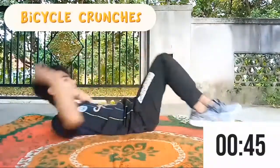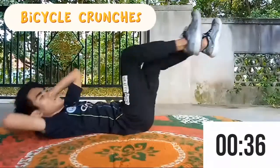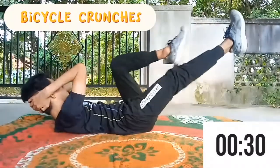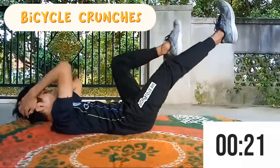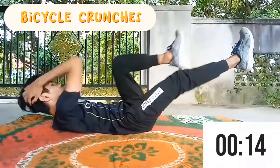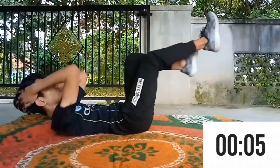Last but not least, we are going to do bicycle crunches. Lie down on your back with arms behind your head, bring legs up. Bring your right knee in, touching your left elbow to your right knee, and switch, bringing your left knee in, touching your right elbow to your left knee. Keep your upper body lifted off the ground and your core tight. Repeat the steps within the time allocated.